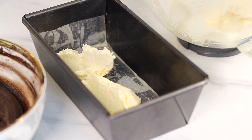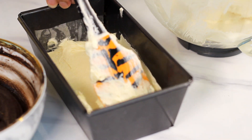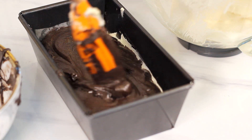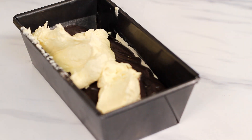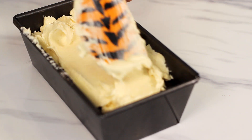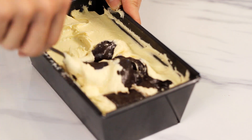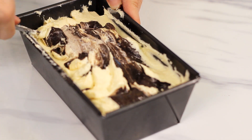Then transfer half of the vanilla batter into a greased loaf pan. Then transfer all of the chocolate batter for the second layer. Cover it with the rest of the vanilla batter as the third layer. Using a fork, swirl the batter going back and forth a few times to make sure that the two batters are well marbled.